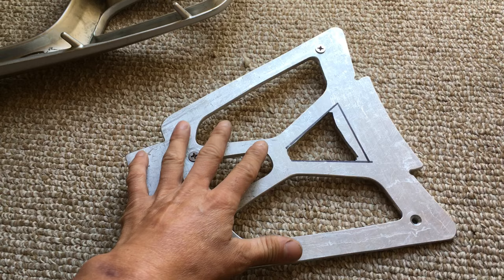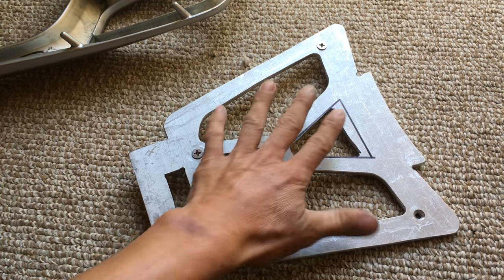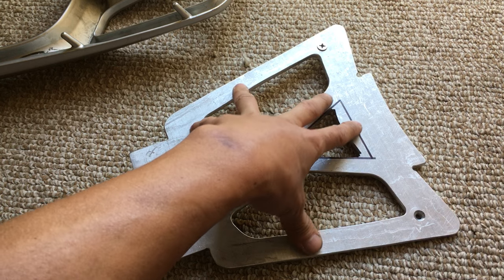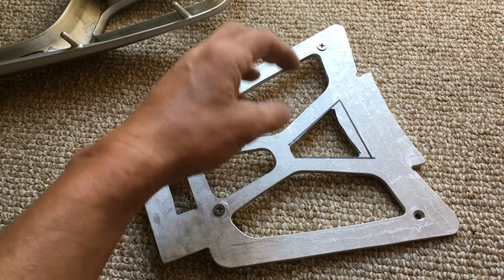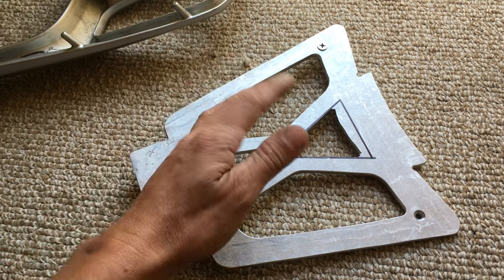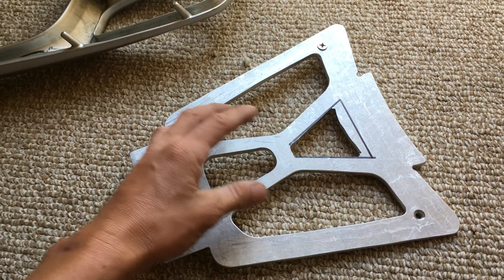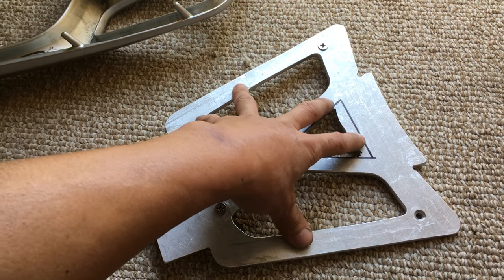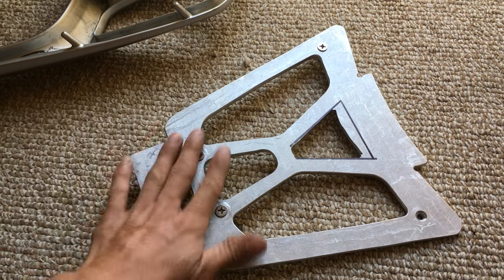This is raw aluminum and you don't want to leave it raw. Just like steel or iron rusts, aluminum will also oxidize. Rust is iron oxide; aluminum oxide is actually white. When aluminum starts oxidizing it turns white and gets pitted, just like rust eats into steel and makes pits over time. Same thing happens to aluminum, except instead of red like iron oxide, aluminum oxide is white. So this definitely needs to be coated.